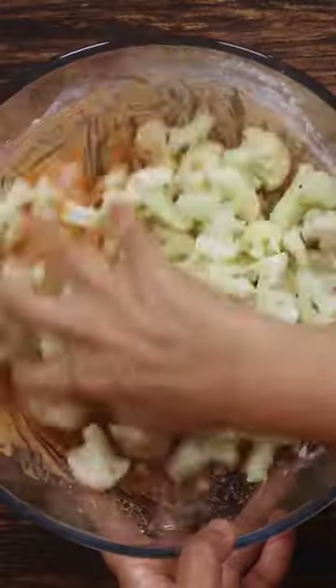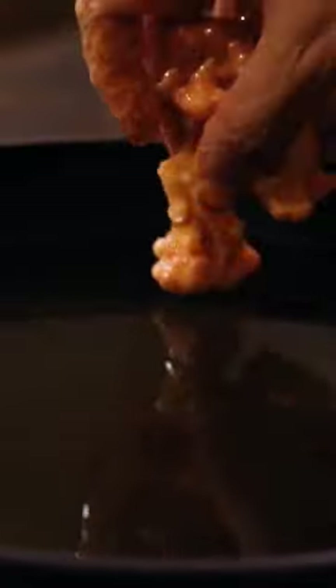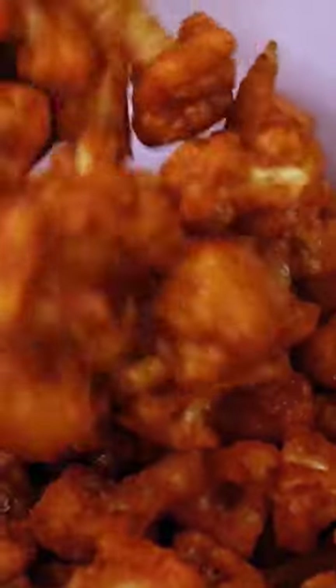Gently drop the cauliflower in batter and coat it. Now gently drop the coated florets into the hot oil and fry until golden brown in colour. Keep the fries aside.